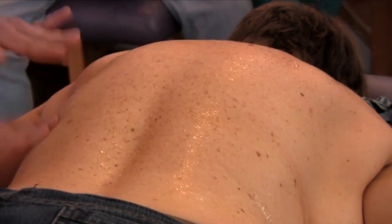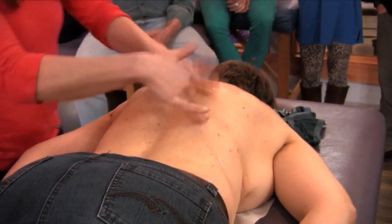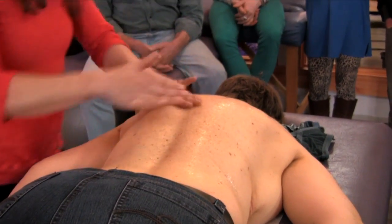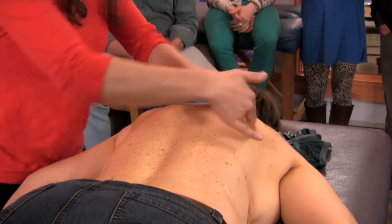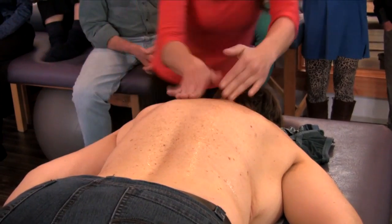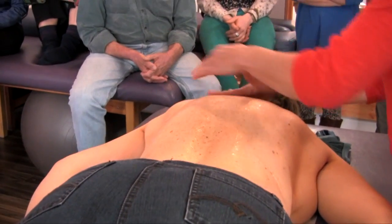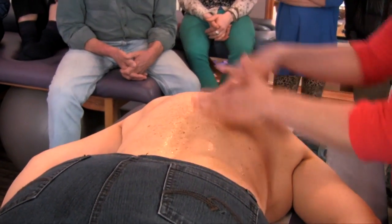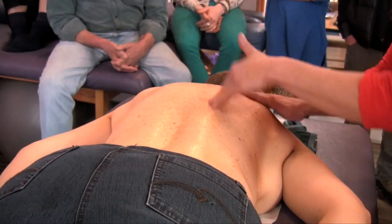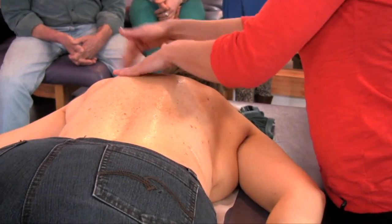The second one is with all the fingers, like this — a little bit more heat. Usually for the first time, the first appointment could be only 15 minutes. But then if the person becomes more and more used to it, you do 15 minutes, then wait another 15 minutes, and you can go on three or four times.